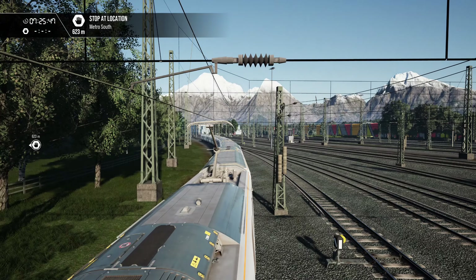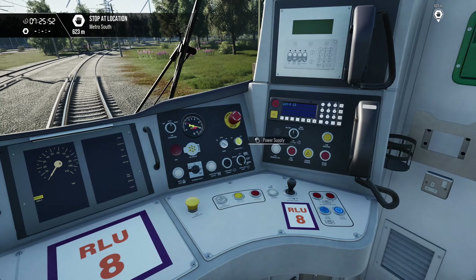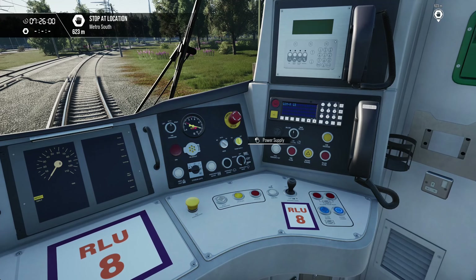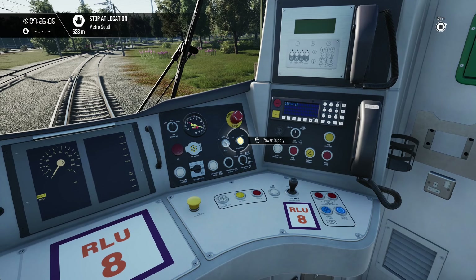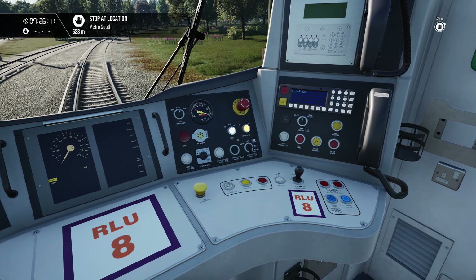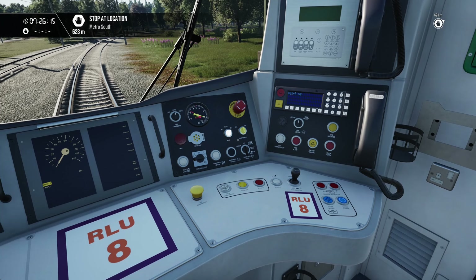Wait for it to stop flashing. That's gone solid, so we can change this to DC now and wait for it to stop flashing.